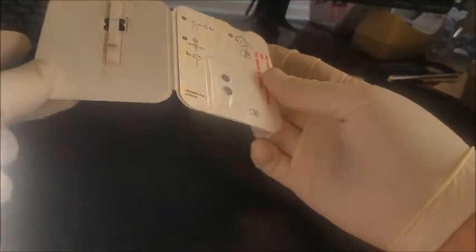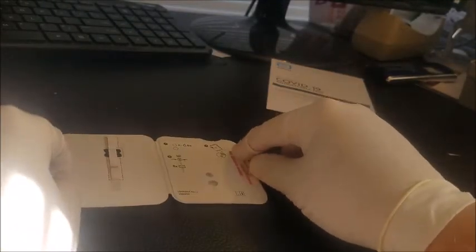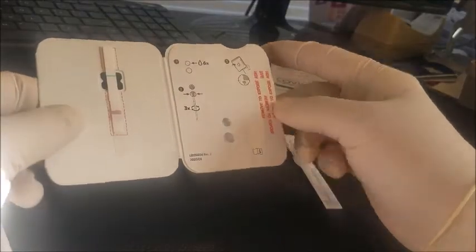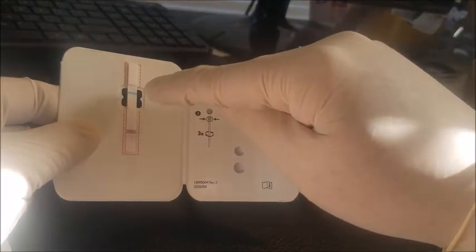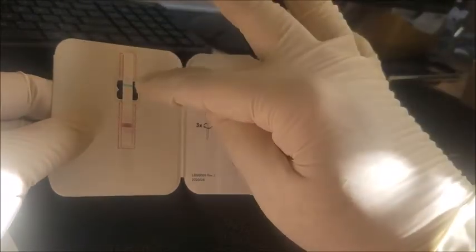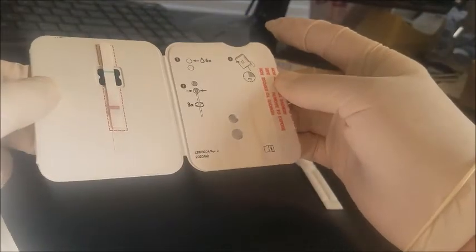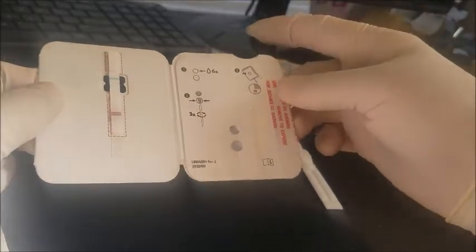So let's start. Basically what you want to do is take the card out of the pouch — I already opened it up. Make sure you don't touch any of the test samples here, and you're just going to hold it down like that. You want to make sure that the blue line still exists, because if that blue line is not on your new test, that means it is void. So make sure that blue is there.